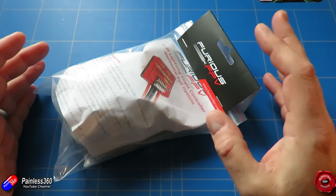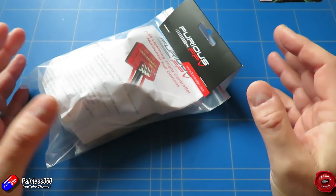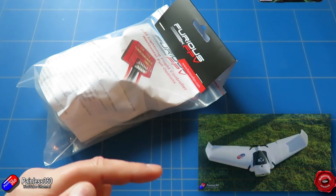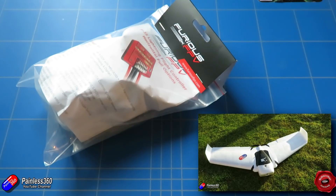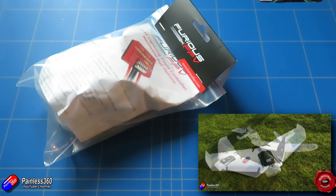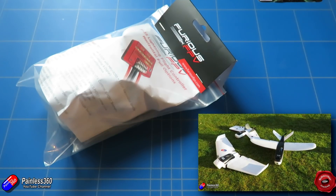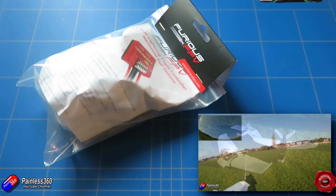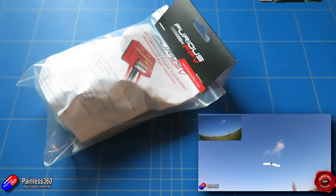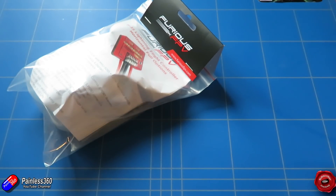I'm interested in using the latest version of iNav along with this flight controller to put it inside this model here. This is the ZOHD Orbit Wing — I had a look at it before Christmas in 2017. It's a fantastic wing and it flies brilliantly, but after considering it for a couple of months I've decided that having iNav in there would mean an on-screen display and also the ability to use GPS modes like return to home, loiter, and park it in the air.